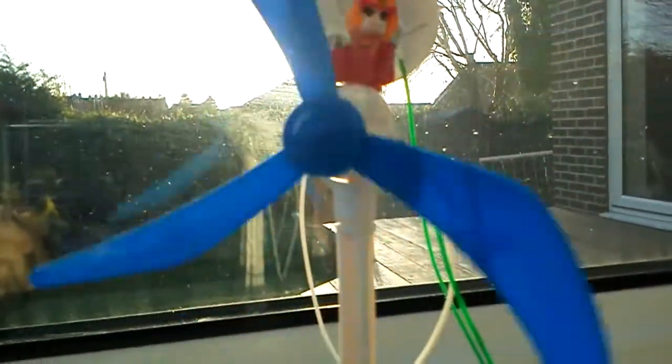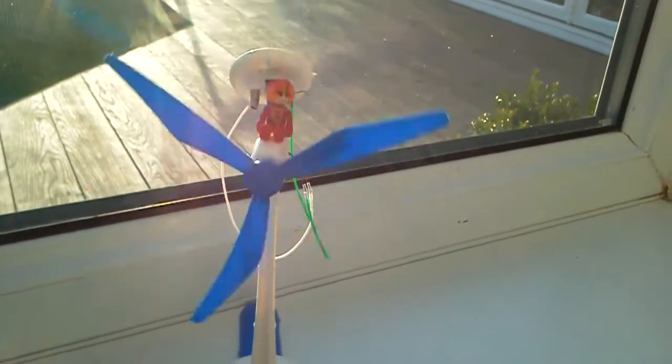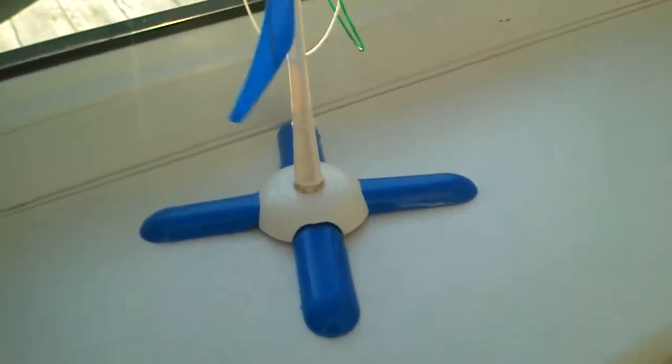There's a propeller — one propeller — it looks like it's just moving quite slowly, but it's actually going dead fast. This is so cool.